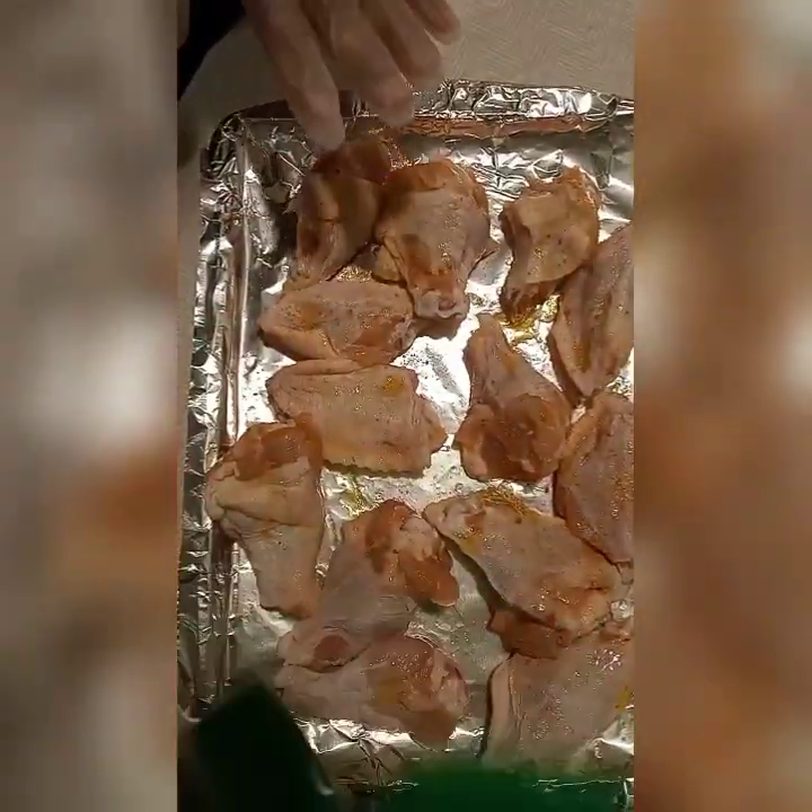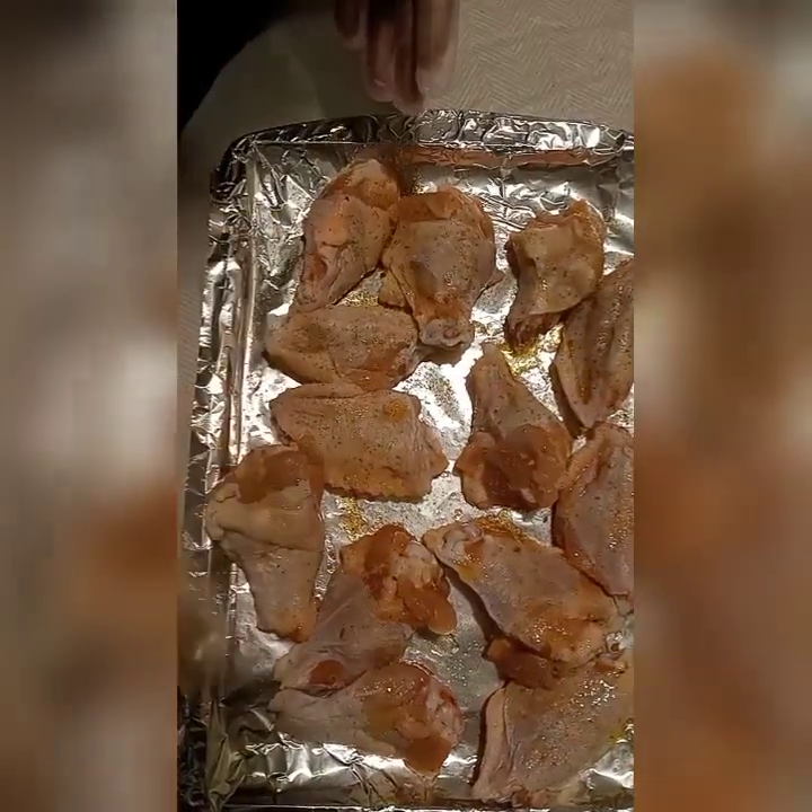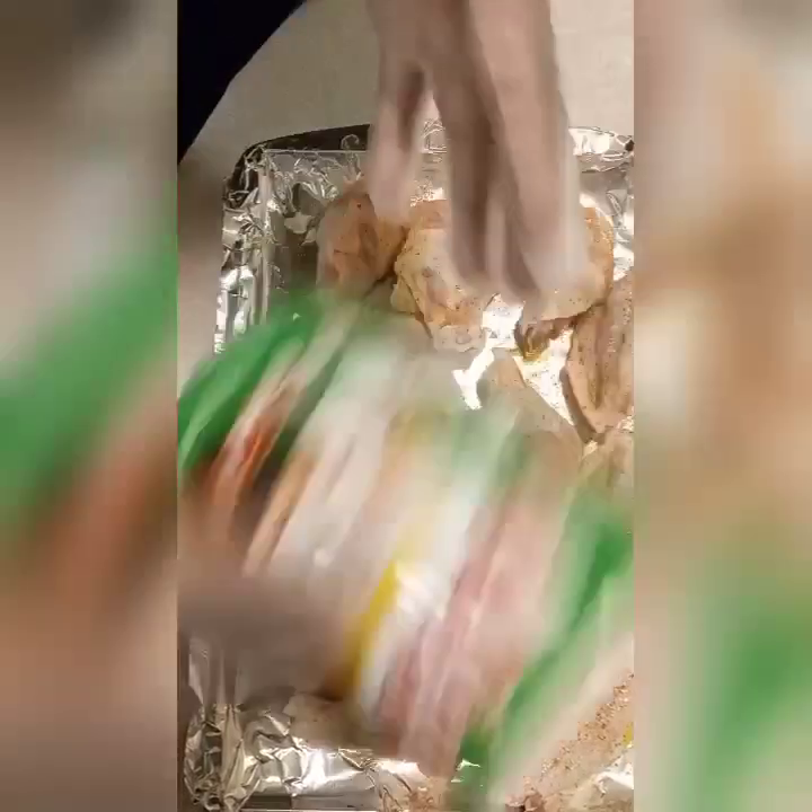I'm gonna use a salt-free seasoning. Then some adobo — I like adobo on chicken, it's like my salt and pepper. And a little Tony's. They make a salt-free version but this one is not salt-free — it's almost done anyway, so I'm gonna use it up.